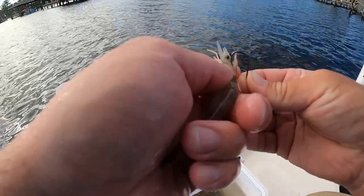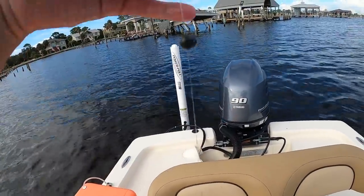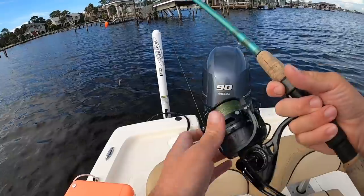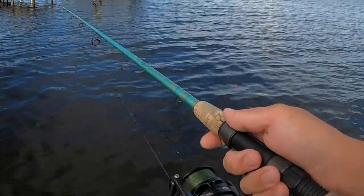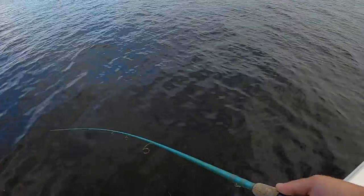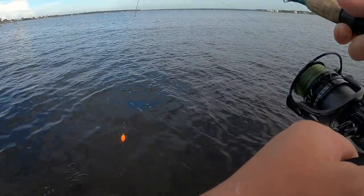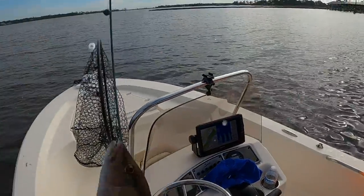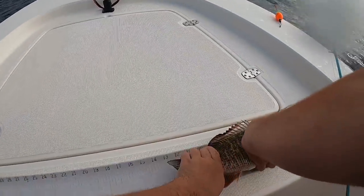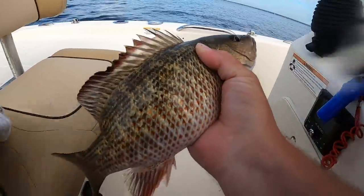I'm switching to a popping cork with a live shrimp — using a size one Owner hook, 15-pound fluorocarbon, a small split shot, and a Bomber titanium popping cork. Tossing it out by these docks to see if I can pick up some fish. Got him — let's see what it is. It's got some weight to it. Nice mangrove — oh yeah, that's a keeper! Mangroves have to be 12 inches, and I'm pretty sure this one is. He's going in the cooler for our po'boy fried fish.